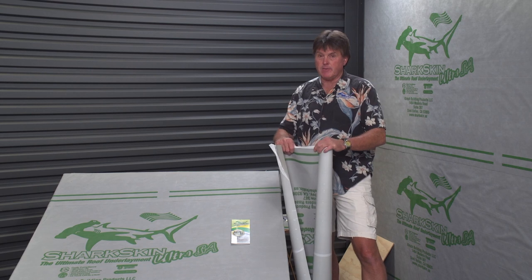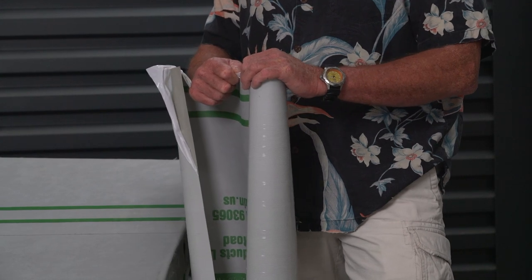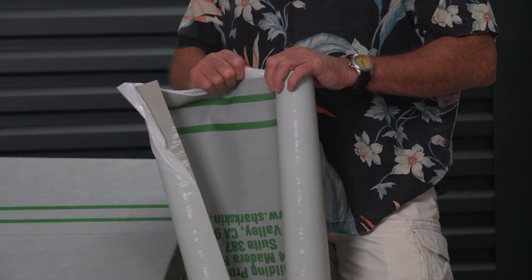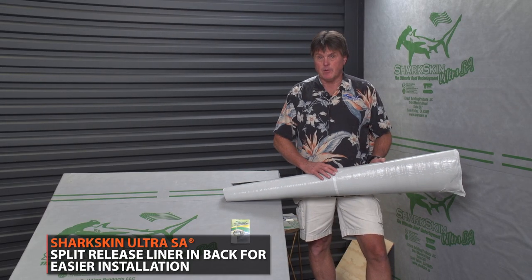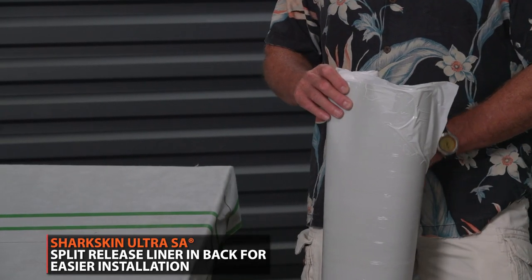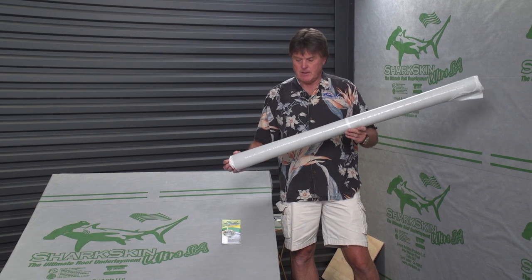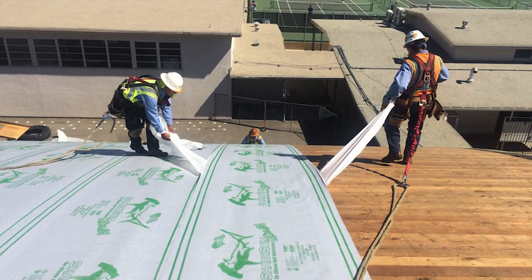We added an extra three-quarter inch to the release liner so that contractors working in cold weather with gloves on don't have to take their gloves off — you can still grab the release liner while wearing gloves. We've also got a split release in the center of the roll so you're not trying to pull a release liner off the full width of the roll. The four-foot wide roll means that if you need to be two feet inside the warm wall for ice dam code compliance, you'll get there more often than not, saving you money.